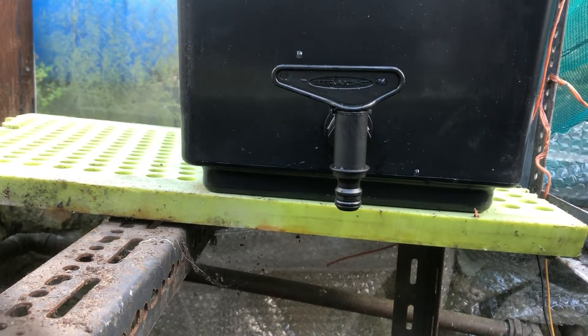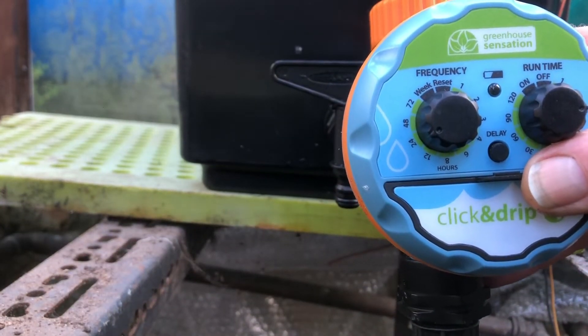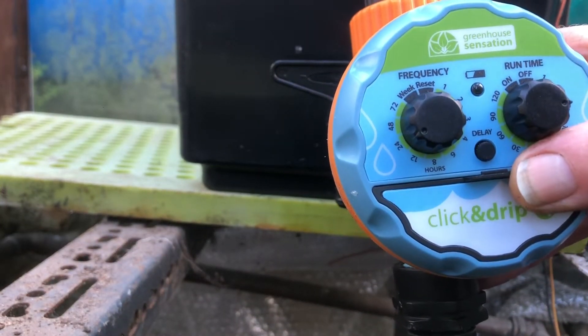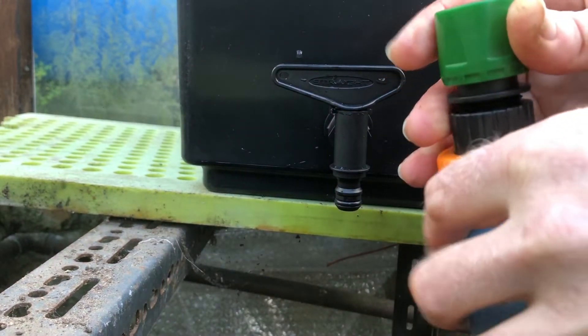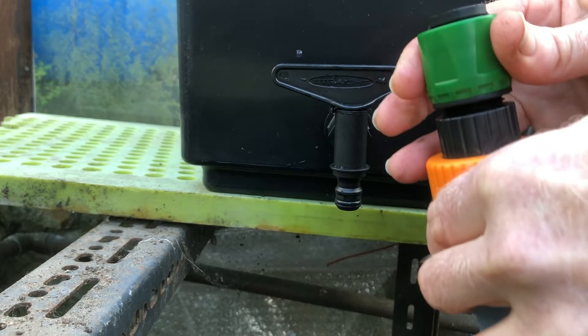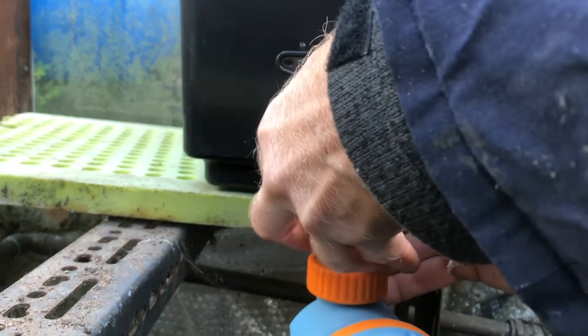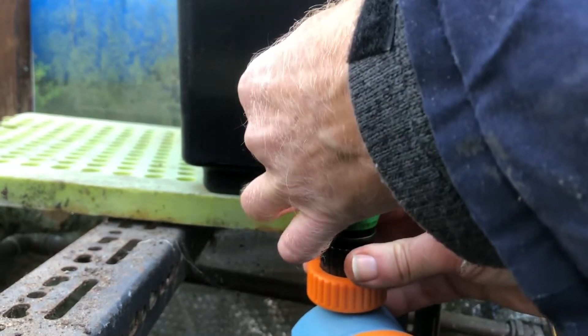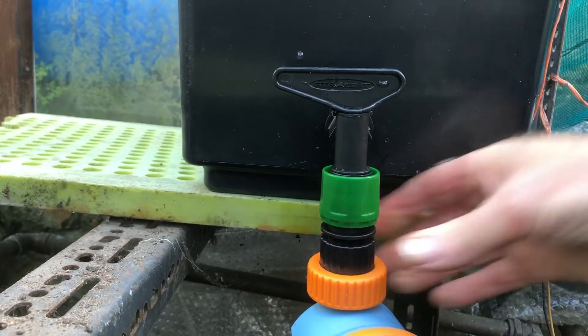I'm now going to connect the automatic timer, which I still haven't bought batteries for. I'll pull that little green collar down as I clip it onto the hose and release it — and that is firmly held in place. Now we'll go down below and look at the tubing.